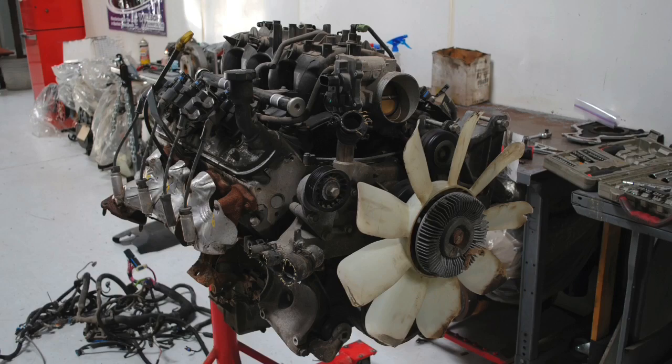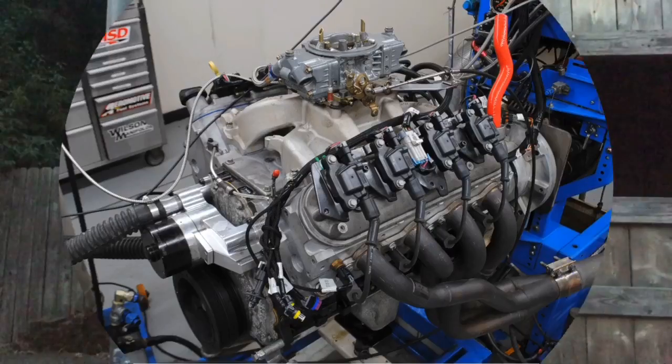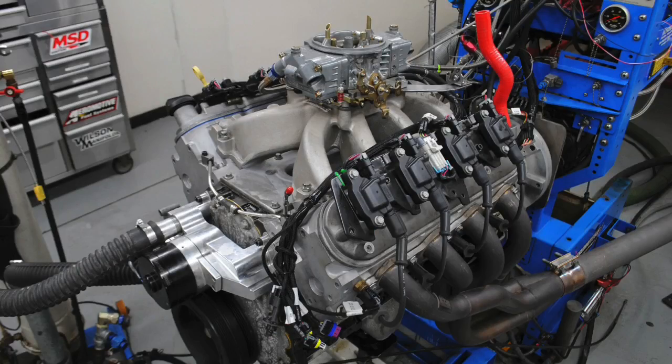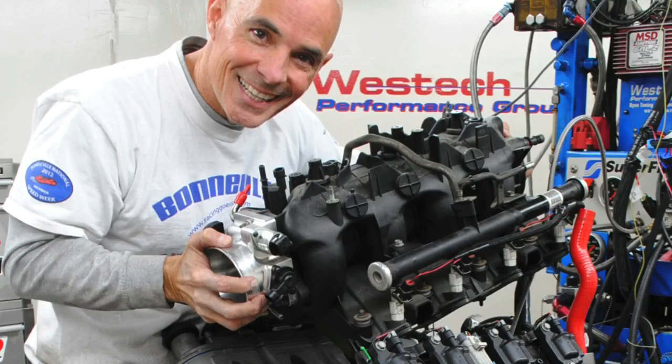You're going to the junkyard to pick up an LS and you're going to run it carbureted. Here's the question: what intake should you use? If you're looking for an LS there are obviously lots to choose from, but if you go to the wrecking yard the two most common are the 4.8 liter and the 5.3 liter. This video is about an intake test run on the smaller 4.8. Intake choice for the little 4.8 is even more critical. We're going to take a look at an intake comparison between a single plane intake and a dual plane intake on the little 4.8 liter, and just to spice the test up a little bit we're also going to include the factory truck intake that came on the motor when you got it from the wrecking yard.